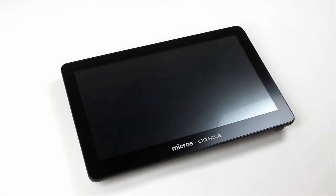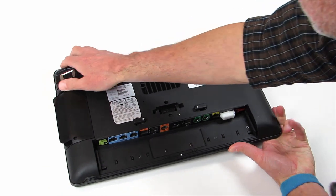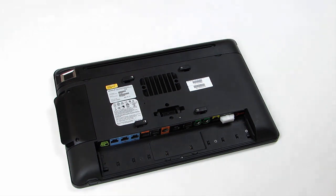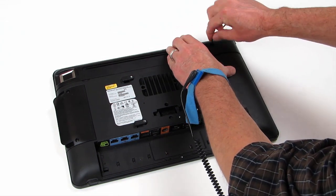To begin, turn off your workstation and then place it face down on a rubberized or cloth surface to prevent scratches. Next, use a 2.5 mm hex wrench to loosen the workstation top cover captive screws.